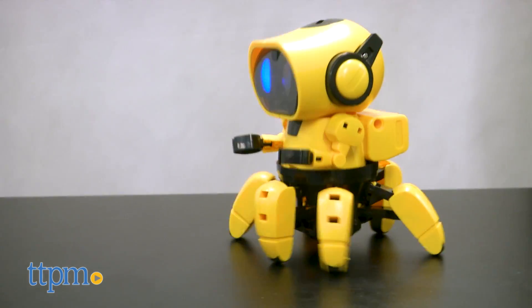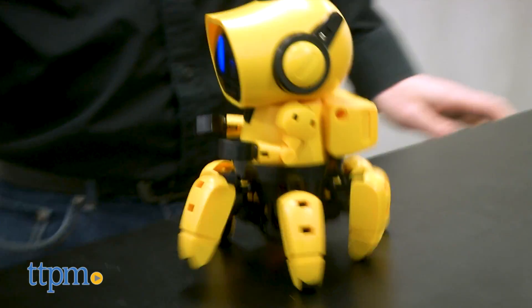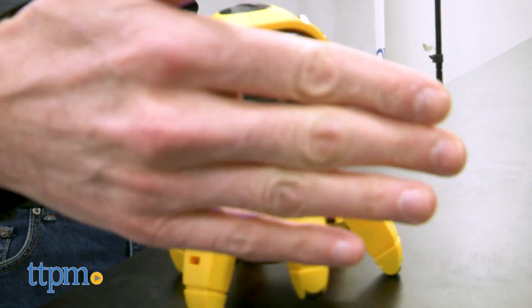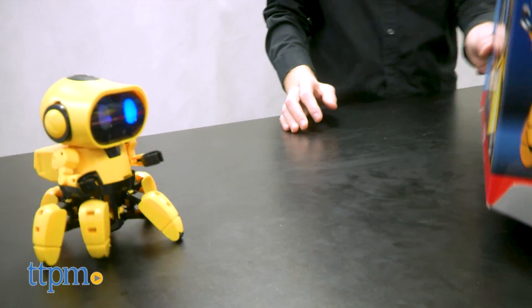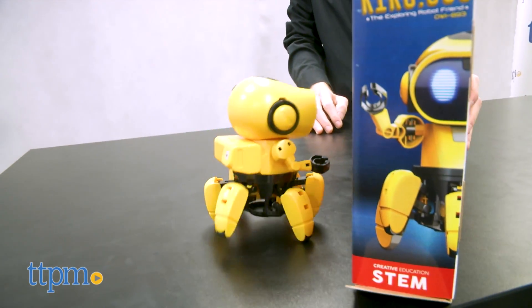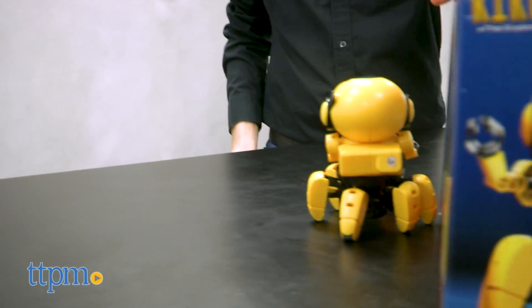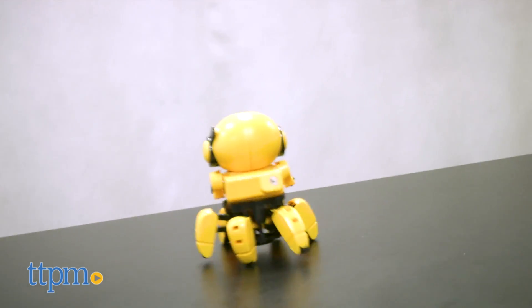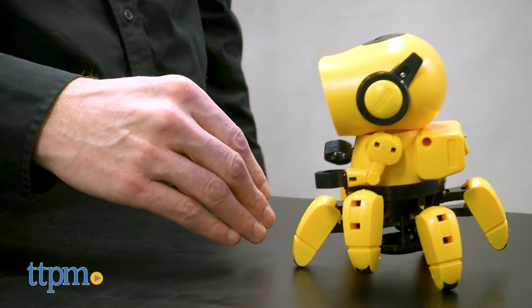The Kiko 893 is a great combination of assembly and play. Children will be rewarded for their time spent building the robot. After a while, older kids may bore of the robot's abilities, so although it's a great toy, it may have limited repeat play for some. When playing with Kiko, make sure your hand and obstacles are within view of his eyes, as his senses will miss seeing lower objects.